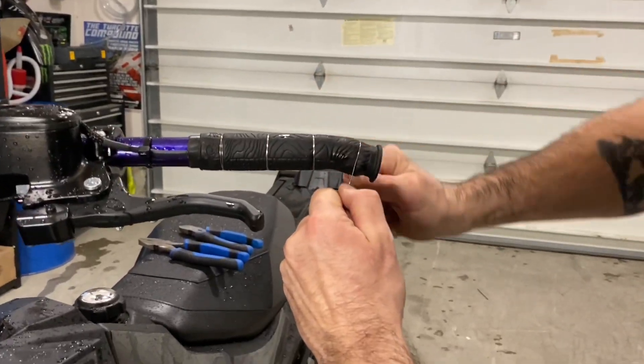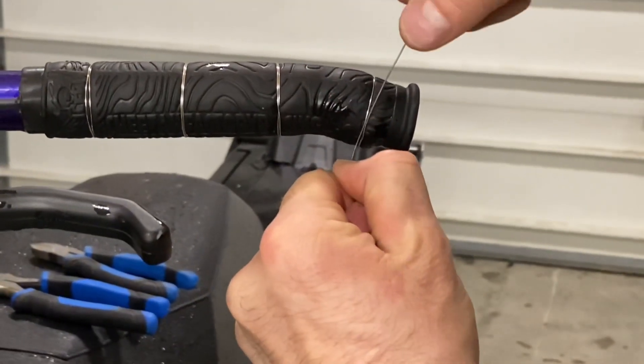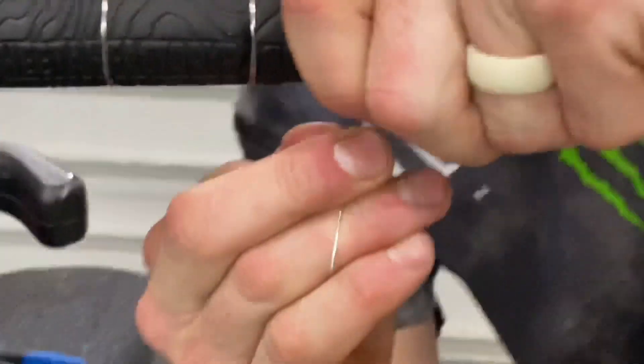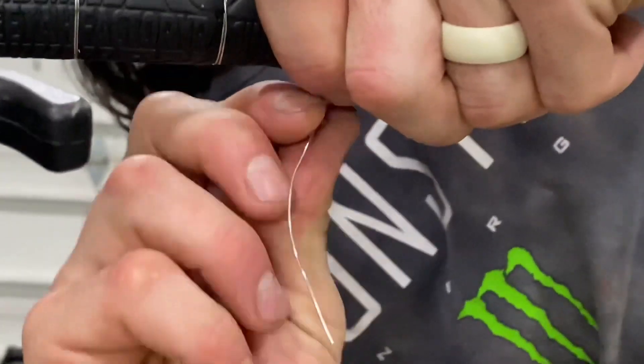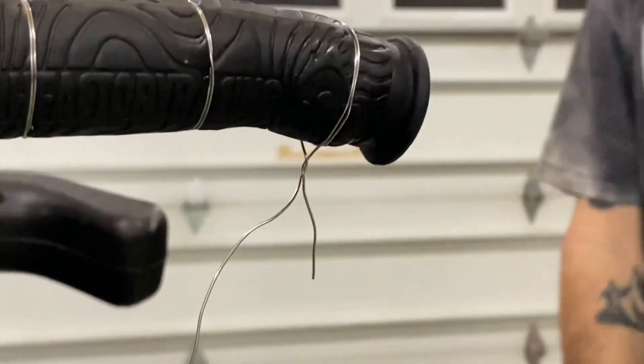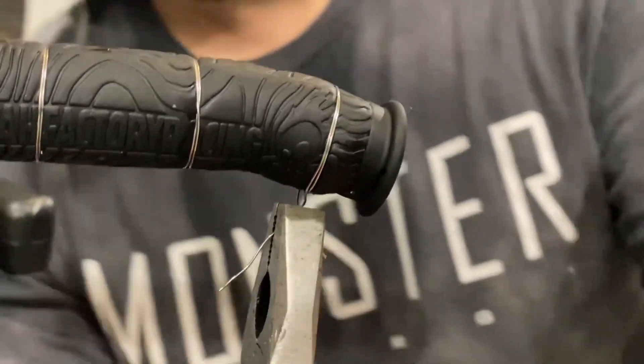The next step is to take the wire and wrap it around twice and then back to itself. Take the two pieces and give it a couple of twists by hand. Then take your flat nose lineman pliers.